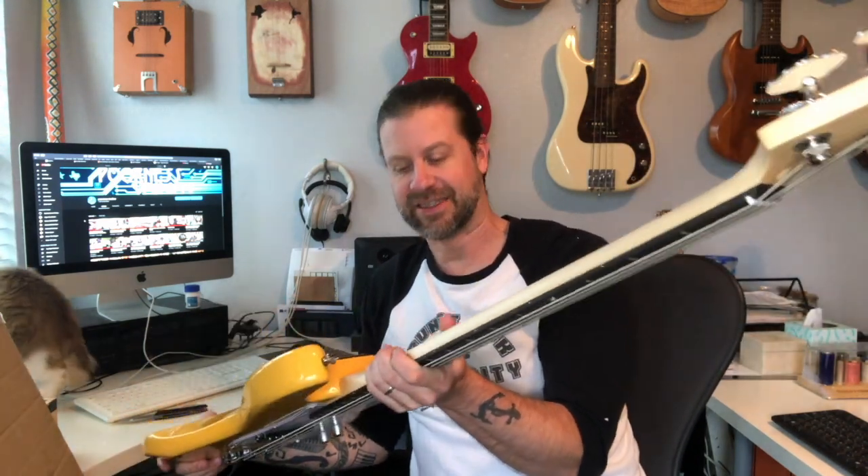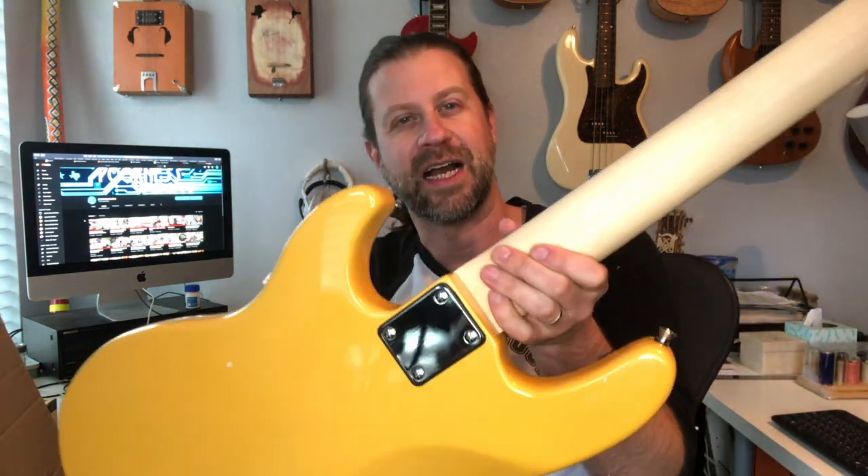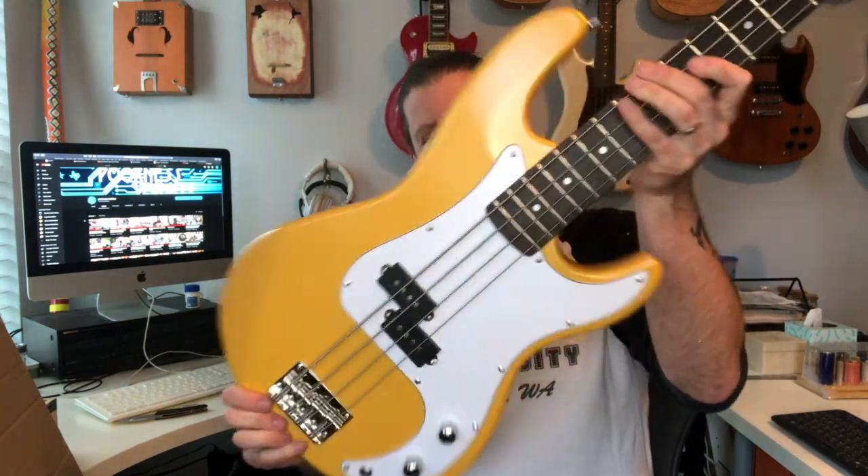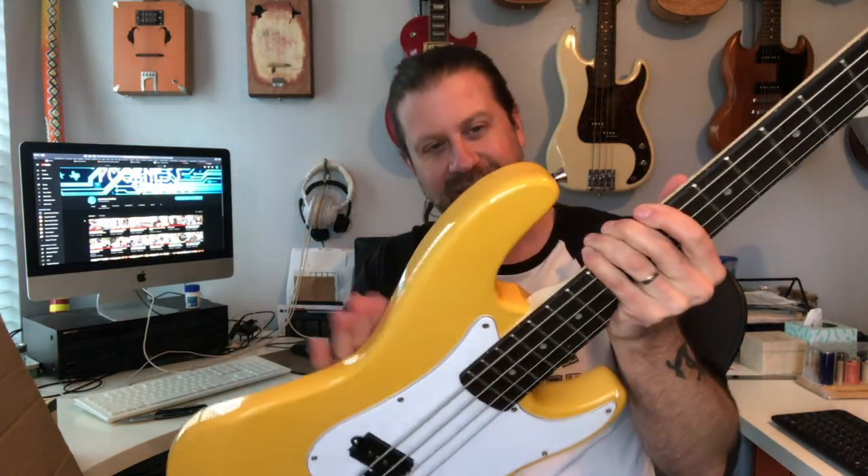These come in several different colors and this one is yellow. And there she is — the cat's just going to get right into the picture. Starting at the headstock, we see the logo and four tuning keys. The back of the neck does not appear to be finished — it looks like raw wood, and it almost feels like you could get a splinter. That should be easy to fix with some oil. There's a four-screw neck plate, and the body appears to be made of solid wood, with strap buttons at both ends.